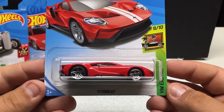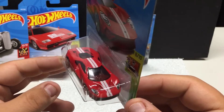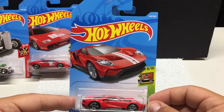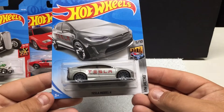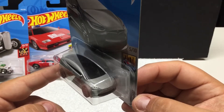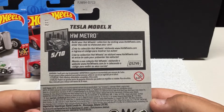Next one up is HW Exotics — the 2017 Ford GT. Neat car; it's not one of my most favorites but lots of people like it and I just collect the different colors to have them. Wouldn't be a car I'd personally buy in person, but these are all new 2017 releases. We also have HW Metro — the Tesla Model X. This one I didn't have yet, actually — my girlfriend found this, which is perfect. Cool little graphic work, Energy, all-electric vehicle.